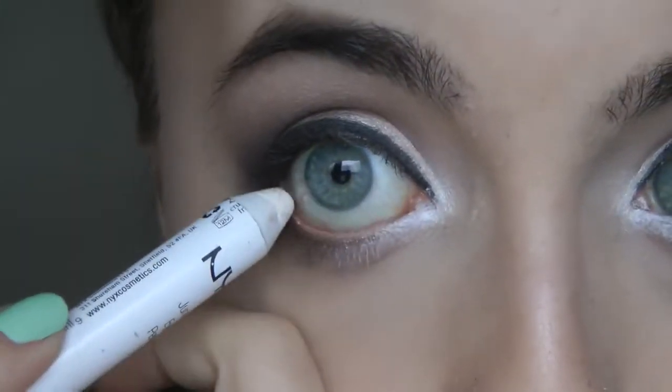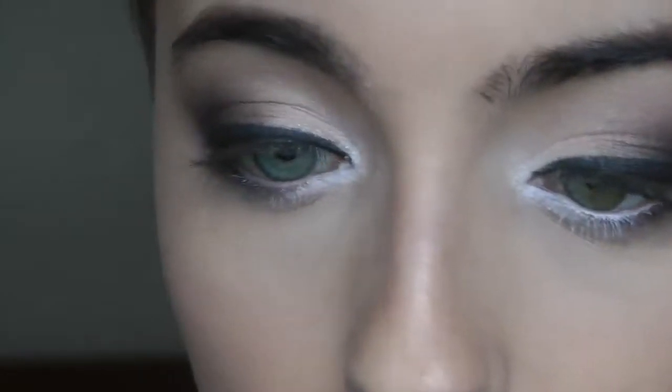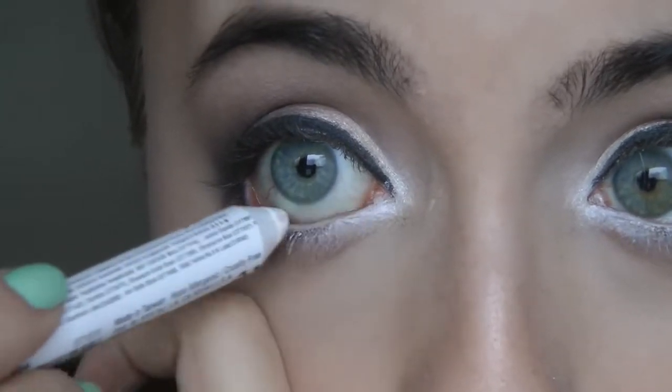Now you're just going to take the same jumbo eye pencil and place that underneath the eye on the waterline, just to make sure that it brightens up your eye and makes you look a little bit more awake. Like that.